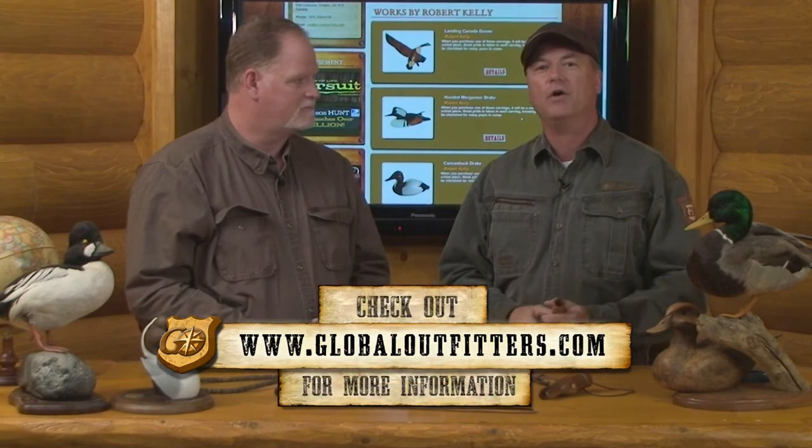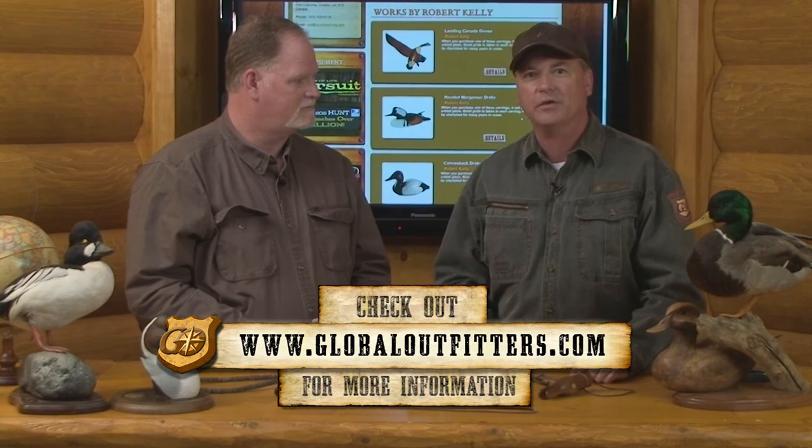Well, that sounds great. Thank you so much for being here, Jeff. I hope you've learned a lot — I know I have. Be sure and check our next series. We're going to take these calls that we've learned, we're going to go to the blind, and we're going to teach you how to turn those ducks around and get them to come in closer for gun range. I'm Jim Martin. We'll see you next time on Go Game Calls. We'll get them.